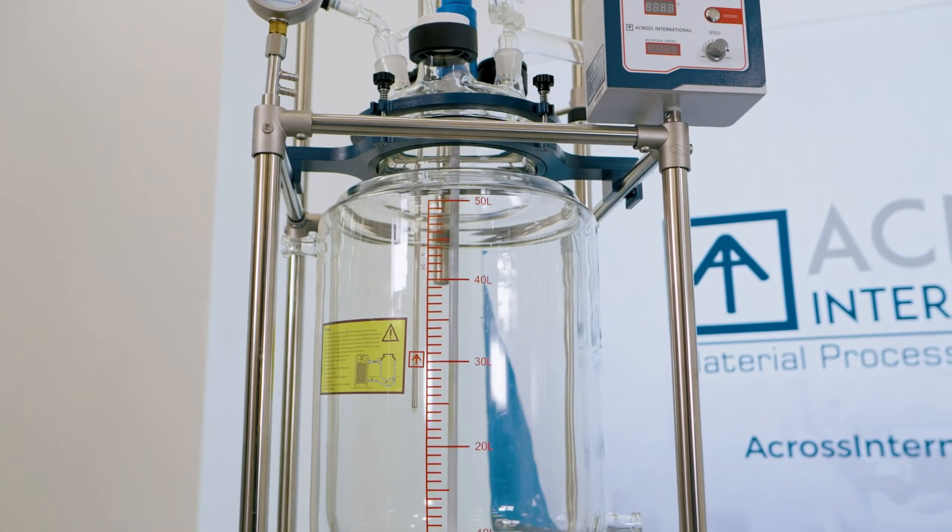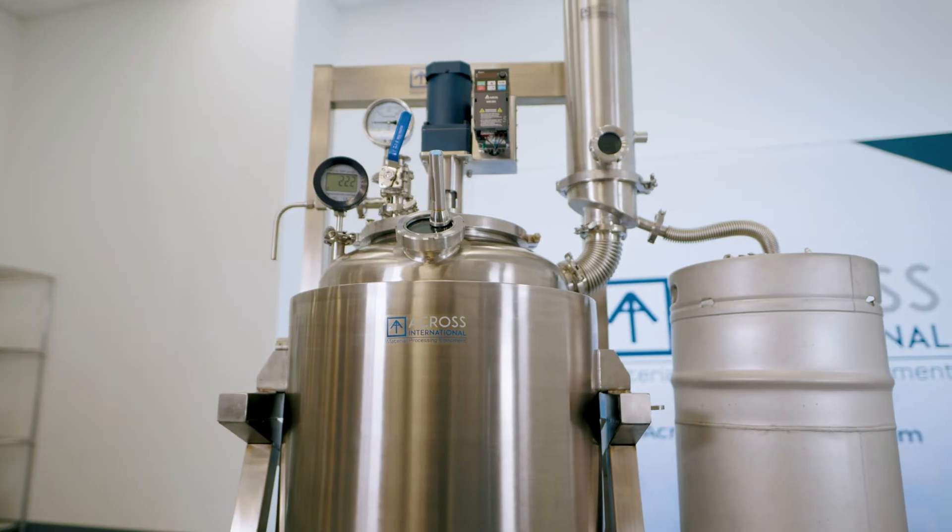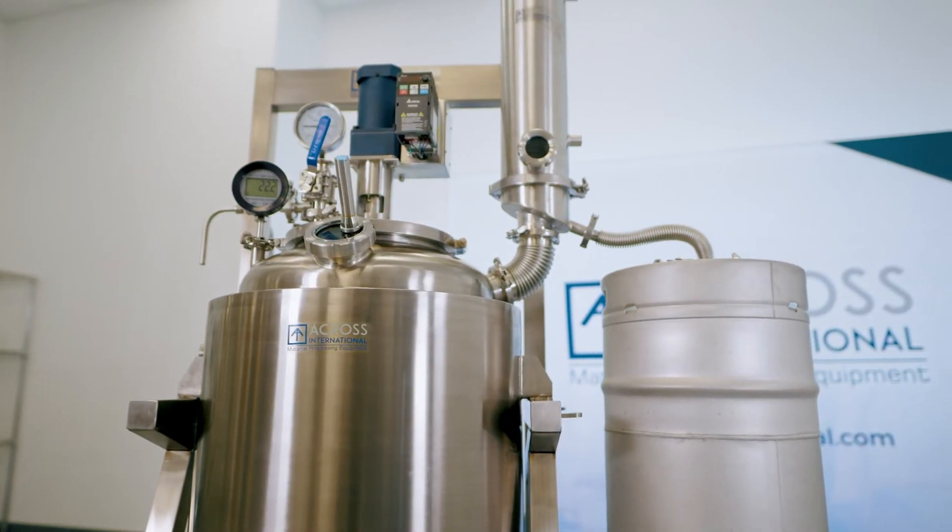As many of you may know, the chemical reactor is extremely versatile and can be utilized in numerous processes. It is for that reason that we offer 10 liter to 200 liter glass reactors and 100 to 300 liter stainless steel reactors, all ideal for cannabis extraction and processing.